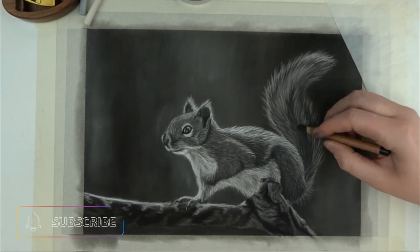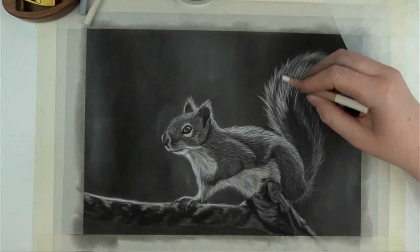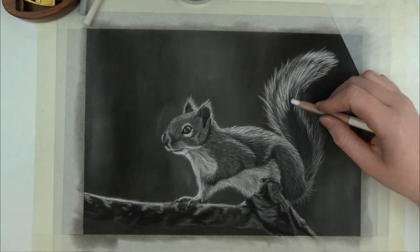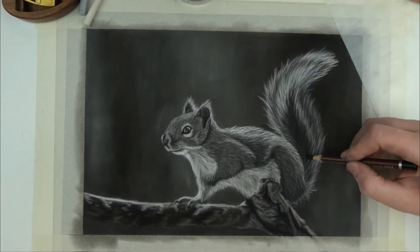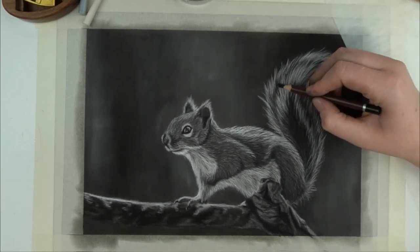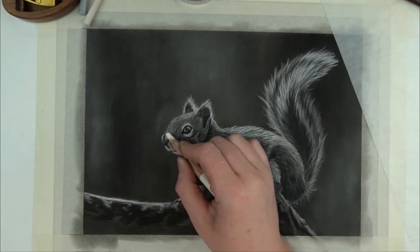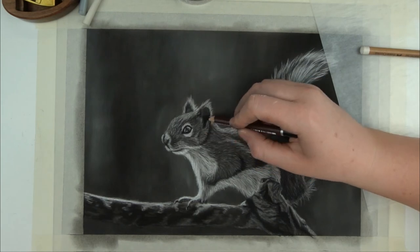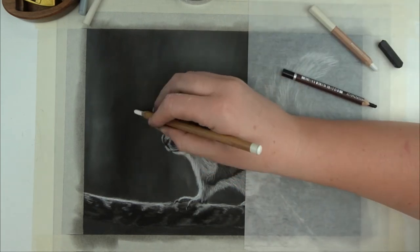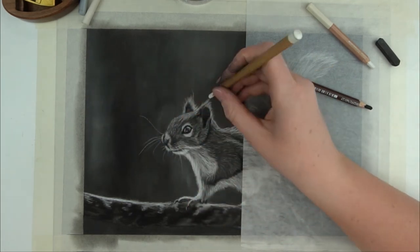If you're not subscribed to my channel yet, make sure you hit that subscribe button right now, and don't forget to hit the bell if you want to be notified when I post new content. By now I'm done with the tail. This is the black from Krita Color and I personally find this to be the blackest black pencil out there. Not only did I use this for the tail, I'll also use it to increase my values here and there where I want it to be really dark. I don't draw a lot of tonal art but I definitely liked drawing this piece and I'm very happy with the result.